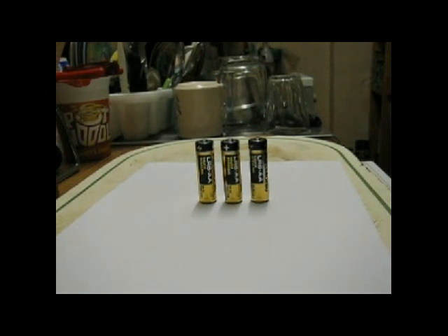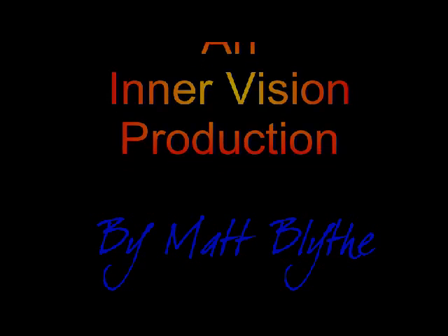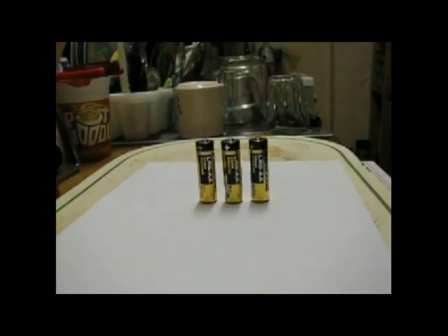What we have here is three standard double-A batteries, one-and-a-half volts. They are LR6 industrial alkaline non-rechargeable batteries. I just want to show you quickly how you can recharge these batteries and use them over and over again.